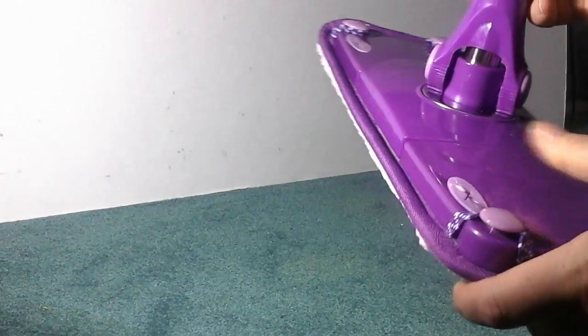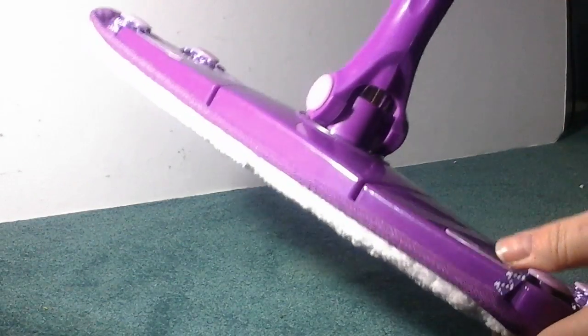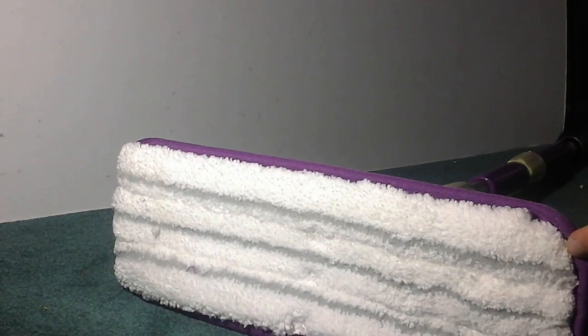And this is removable. You just pop it right off and you can change it out, wash it, and reuse it. Really nice quality mop. No problems or issues with it so far and I really enjoy it.